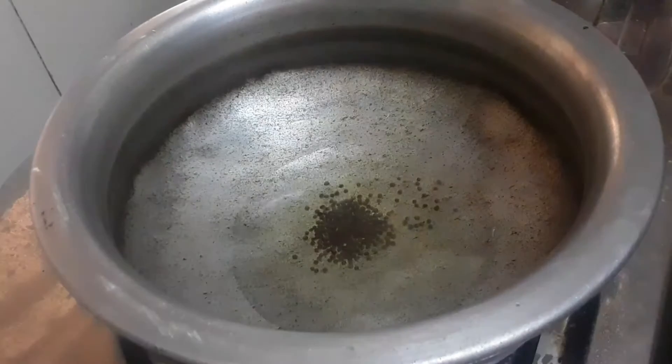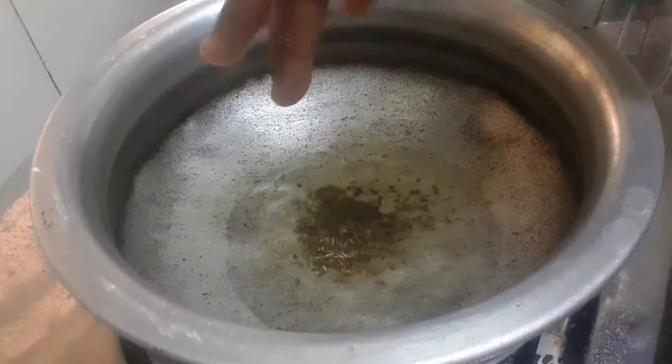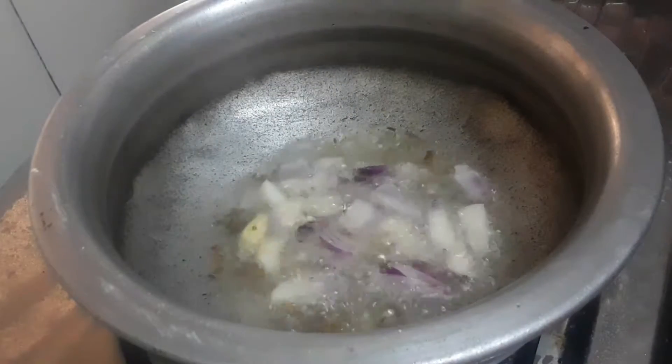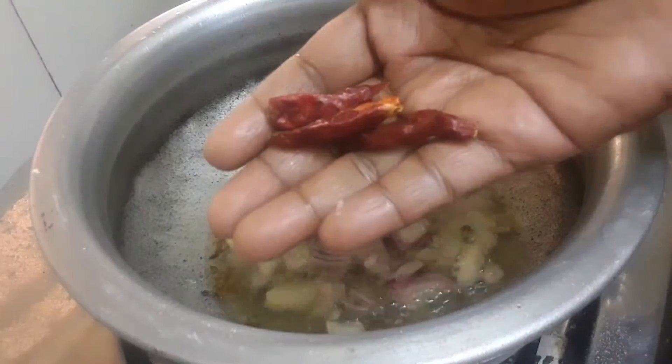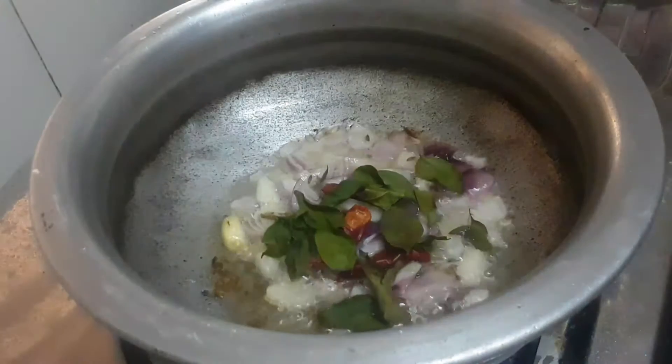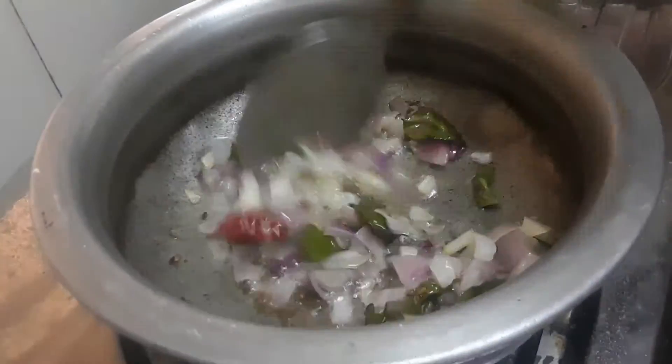Add 1 tbsp of olive oil. Let's mix the 3 ingredients well.